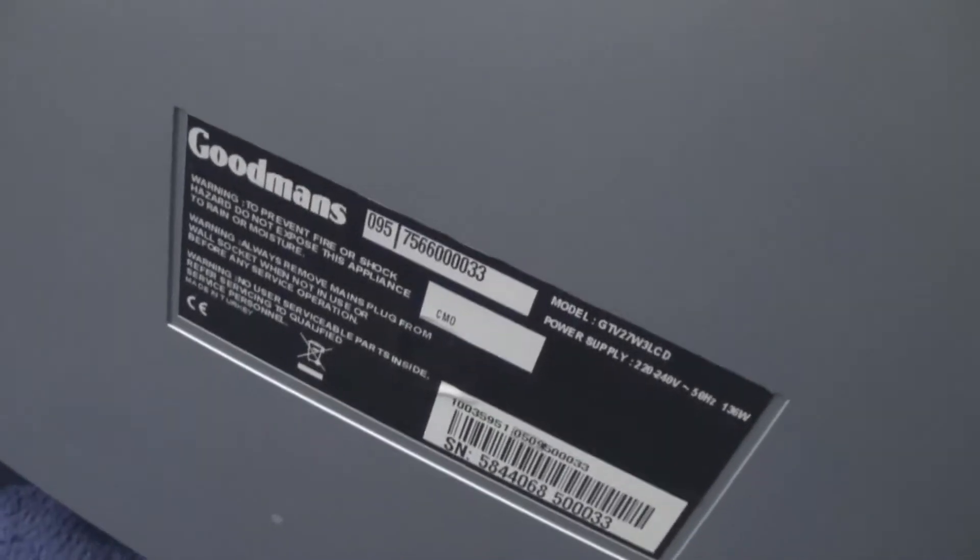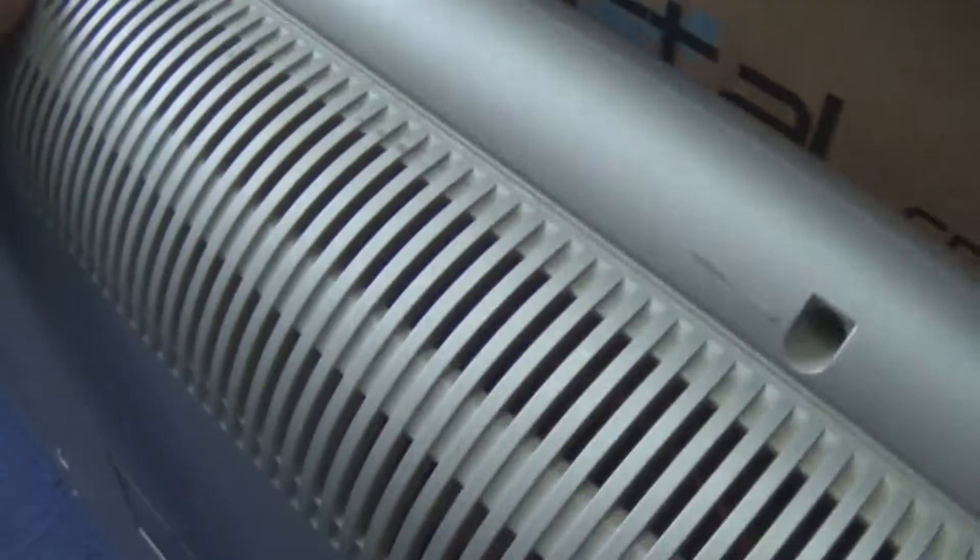And the last one is this Goodman's, which is a Vestel. It's actually a 27-inch but I'm just going to call it a 26. This is slightly older and it isn't HD. I don't know what's wrong with it — it just doesn't turn on. I don't know if this is going to be worth me fixing because I don't know if anyone's going to want to buy it and if I'm going to make my money back. I've already spent £10 on the TV. As you can tell from the sticker, it's a Vestel chassis.